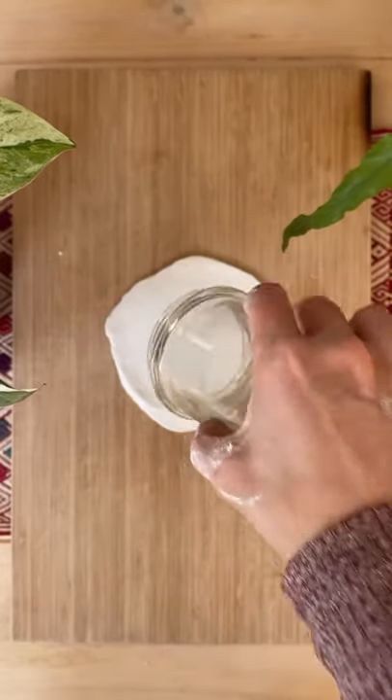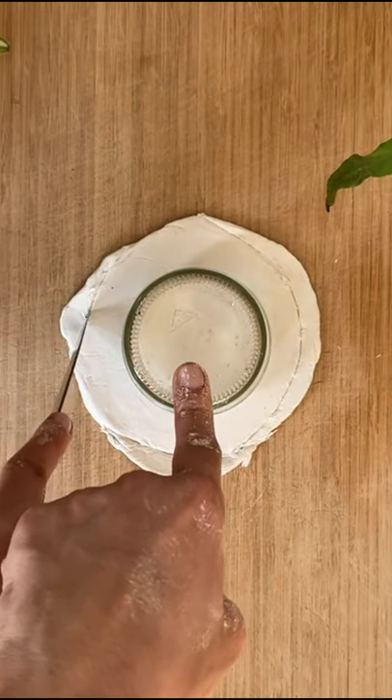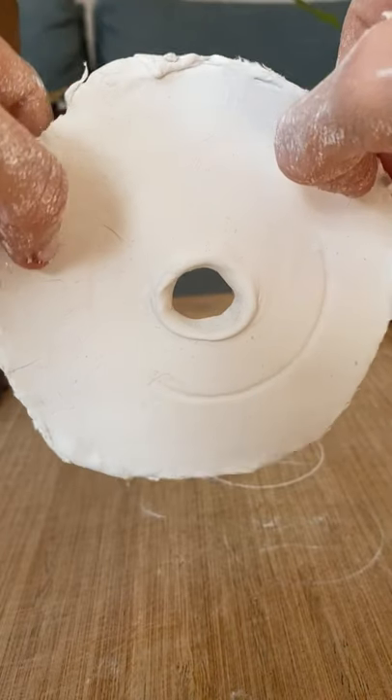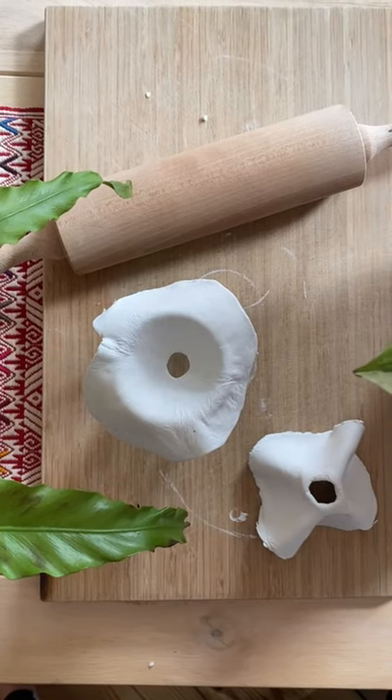Place your propagation jar in the middle of your circle and cut it to be 2 centimeters bigger in diameter than the opening part of your jar. Make a hole in the center like this one. Shape it into a funnel and wait for 24 hours so it dries.